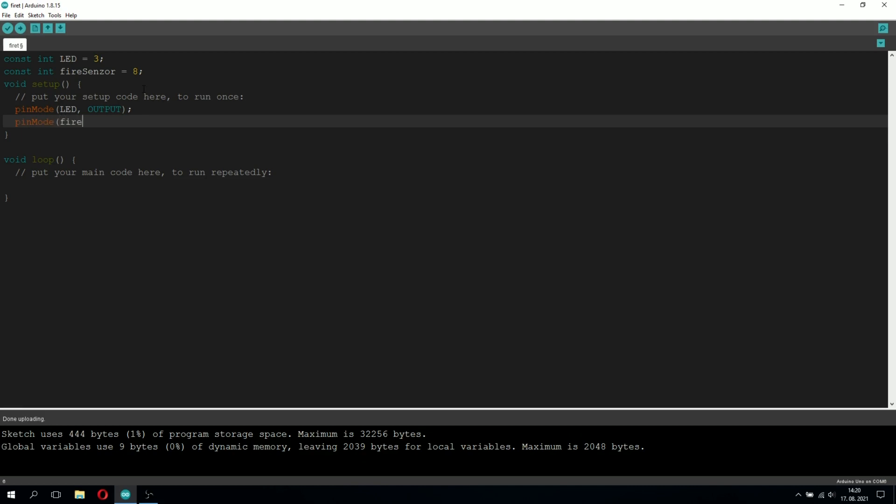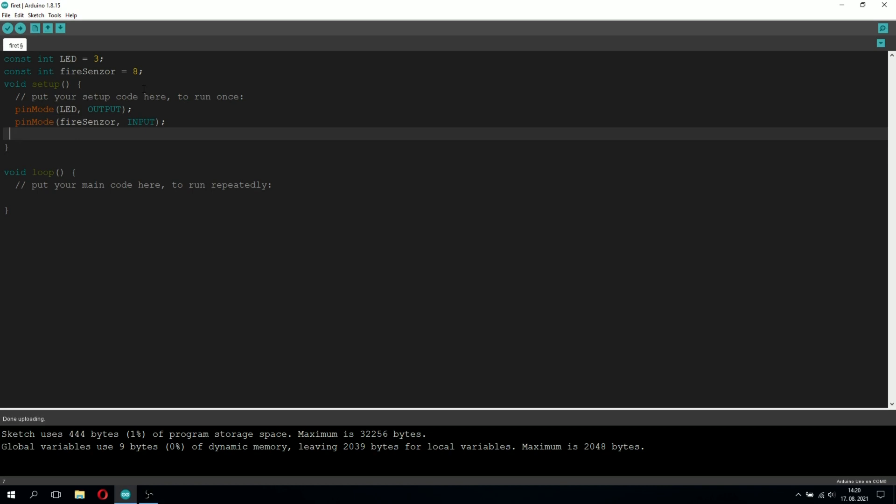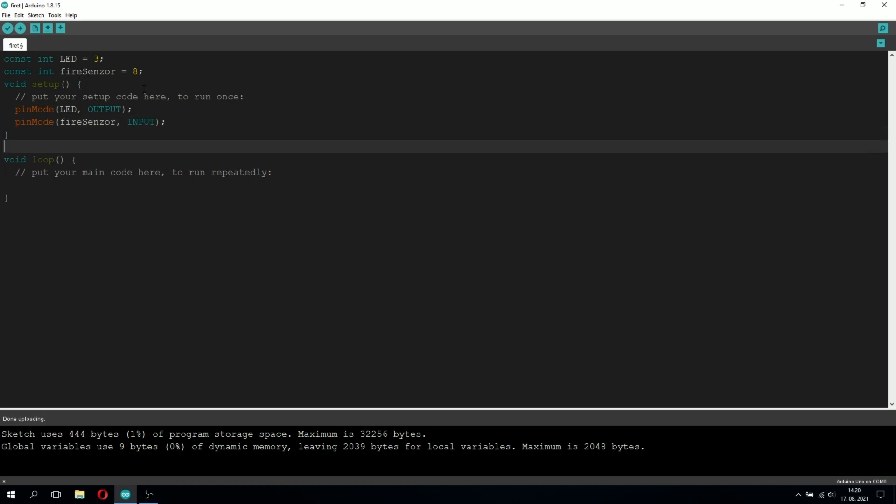So we're going to type pinMode LED OUTPUT, because the Arduino is going to be sending output signals on pin 3. We're going to do the same for the fire sensor: pinMode fireSensor INPUT, because on pin 8 the Arduino is going to be receiving signals from the sensor indicating whether it's detecting fire or not.